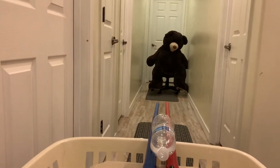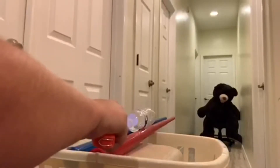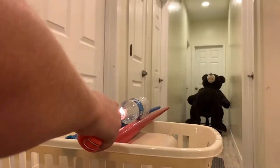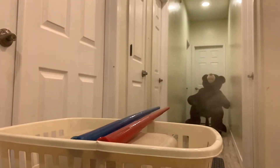Whoa! That one works so good! Wow, I'm gonna go up! I'm going up!